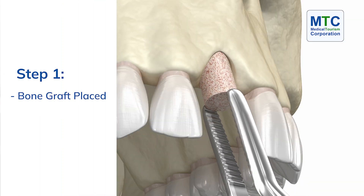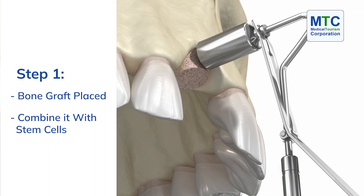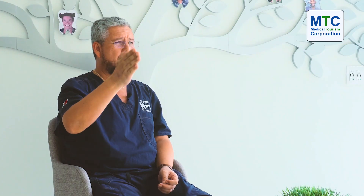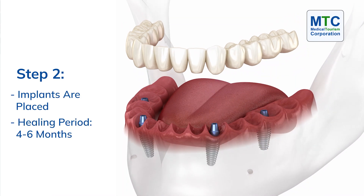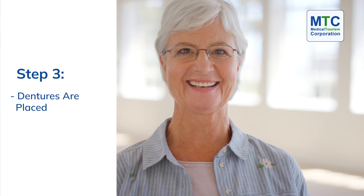The first step is when I apply the bone graft, combine it with the stem cells, use membranes, and leave it to heal. The second appointment is to apply the implant. After applying the implant, it is necessary to wait at least four to six months, after which the patient will receive the final restoration.